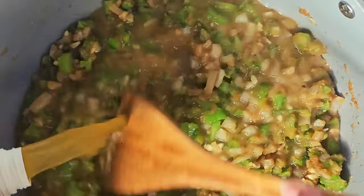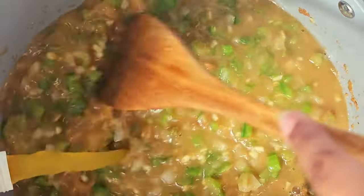Afterwards, you want to add your chicken stock into this mixture. Stir — keep stirring, and keep stirring. Oh, it looks delicious right now, doesn't it?